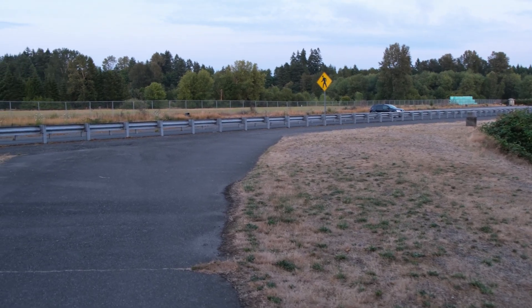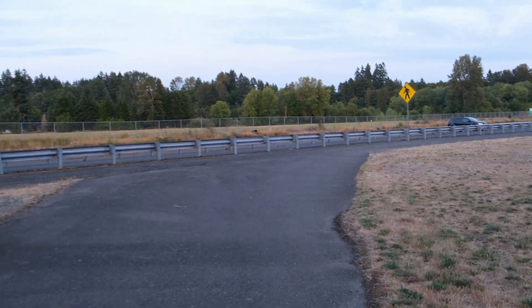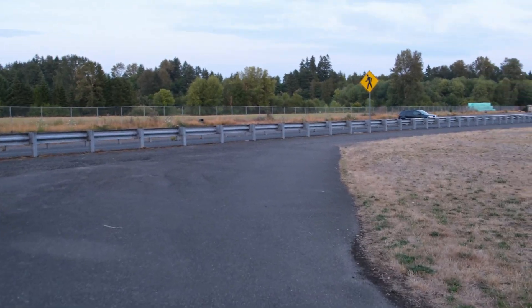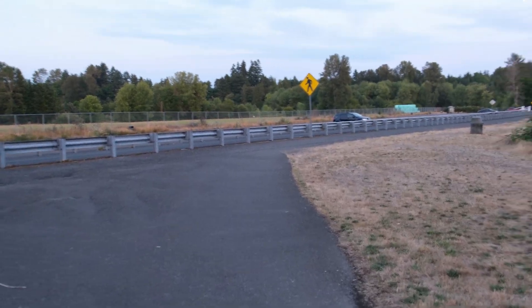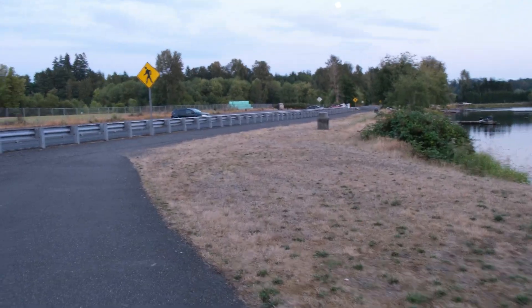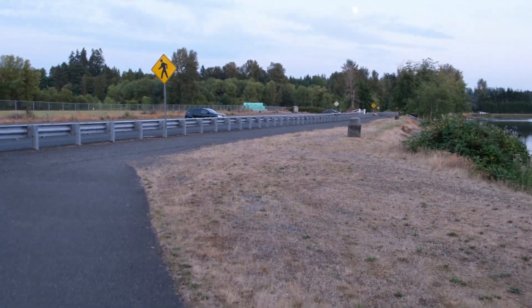I am testing the Fujifilm XS20. I am walking, holding it with one hand, and you guys can get an idea of how the stabilization is. From my previous experience watching videos I've recorded in the past, it definitely does shake while you're walking.